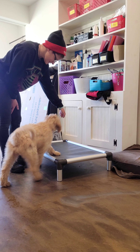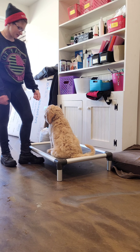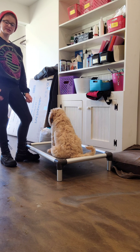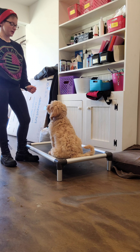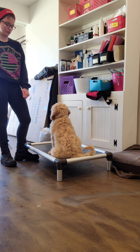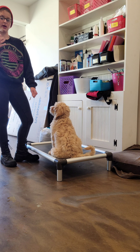Place! So here we have our place command. This is where we have a designated spot for the dog to go — sit, lay down, or stand on — as long as they stay on the object. They have a place to go when maybe you have company and you want them to go chill and settle in one spot. You can do a long-term chill. Eventually, this will be a place where she can stay for up to 20 to 30 minutes without any correction.